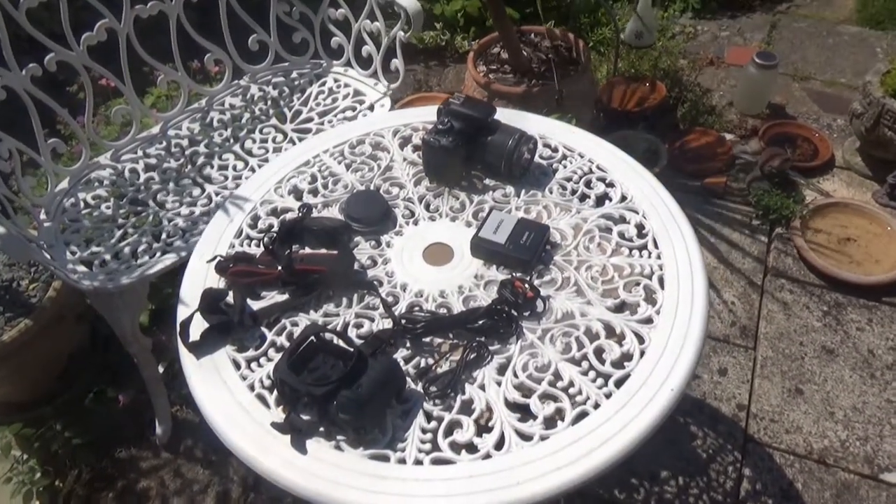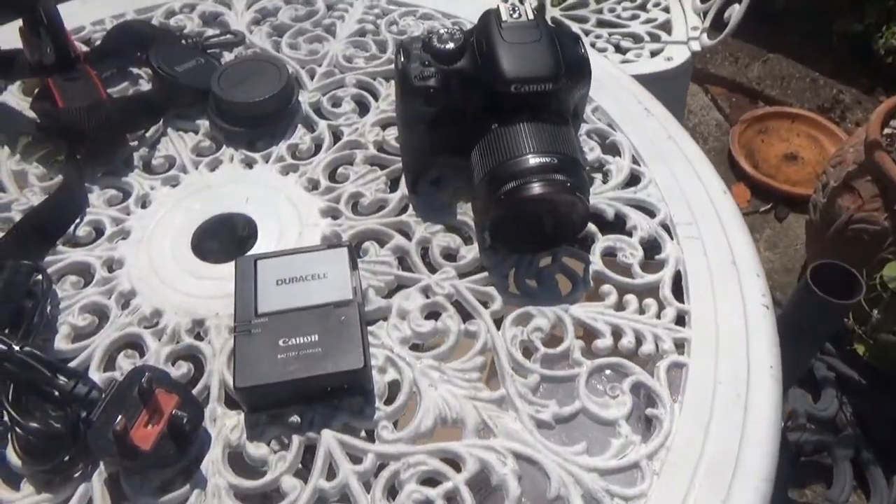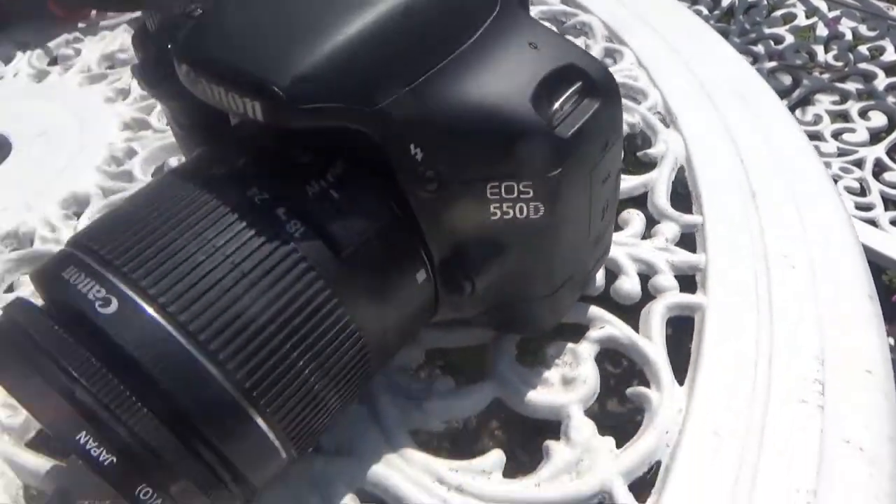So then, here it is. That's right — I've got myself a brand new Canon DSLR. It's an EOS 550D, as you can see with all of the bits here.